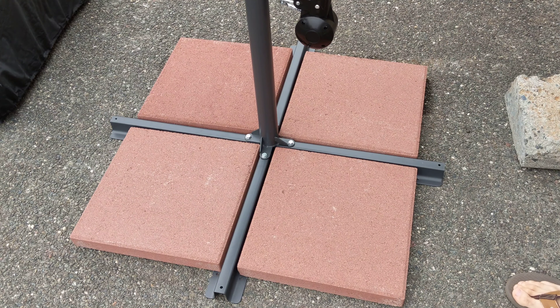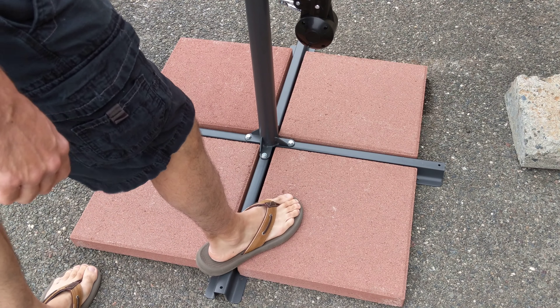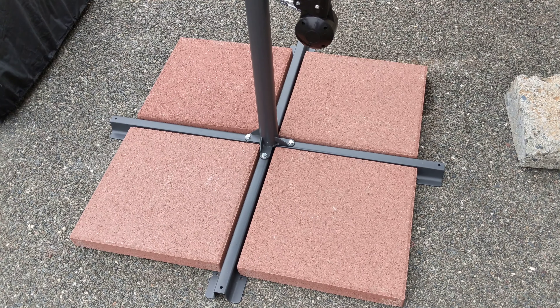Just like that. Looks pretty nice and it holds the umbrella well in place.